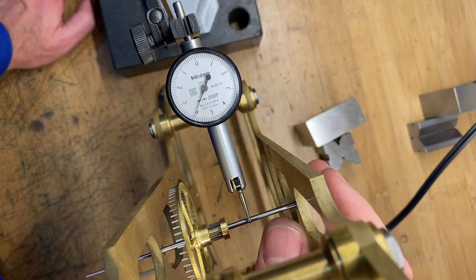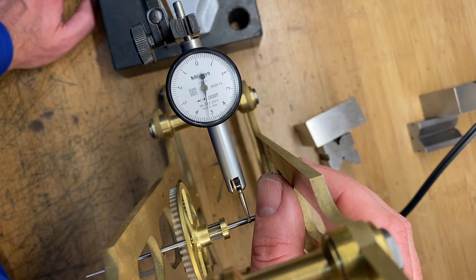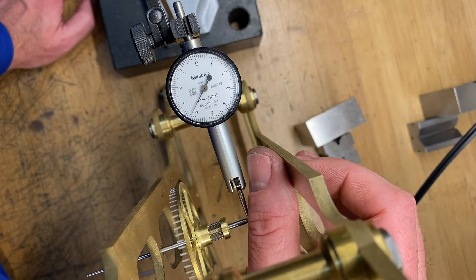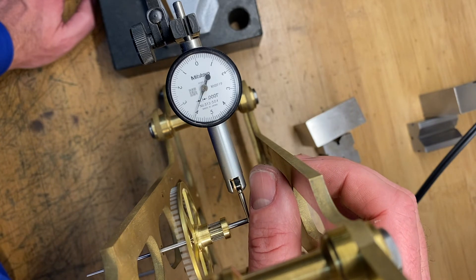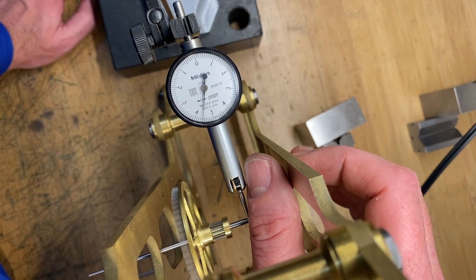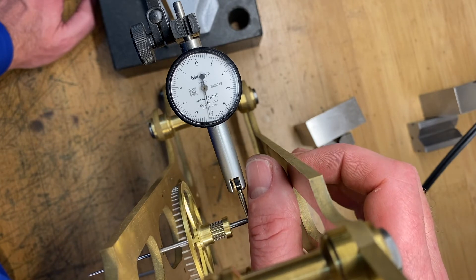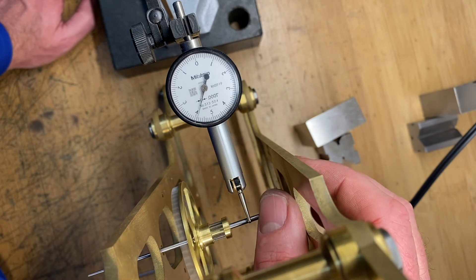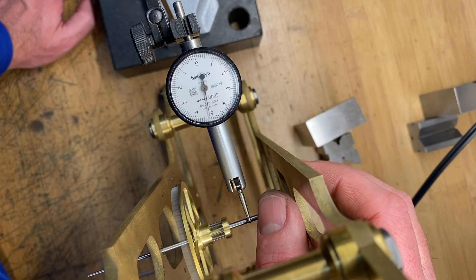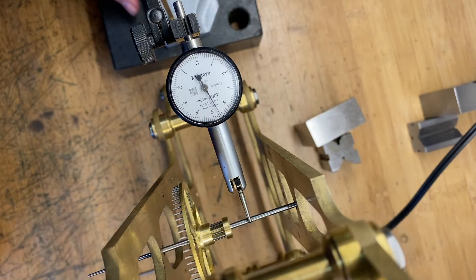Let's see what we've got here. Remember the runout before was about six thousandths. But you see what we've got now? That, to me, is right about one thousandth. If you remember at the beginning, that's what the material was. So we went through that lathe operation and kept everything as concentric as we could. I'm happy with that — you look at that part, it's running true. We'll be able to work with that and keep going from there.